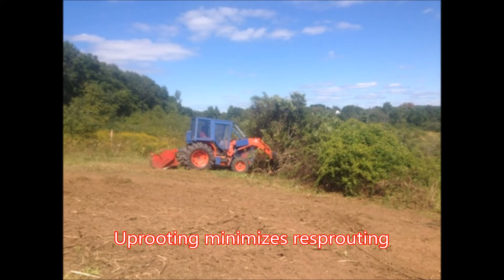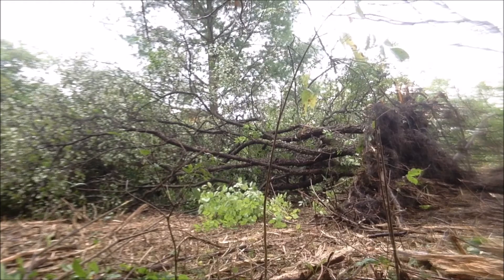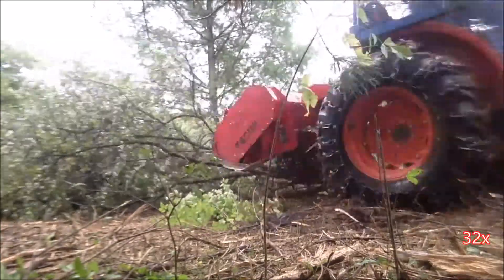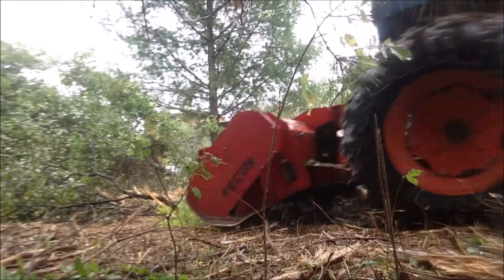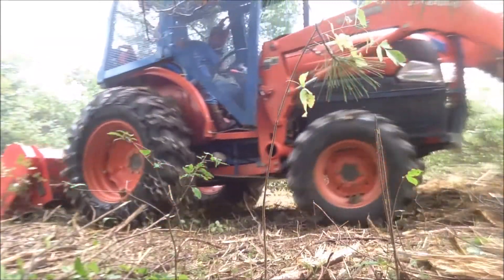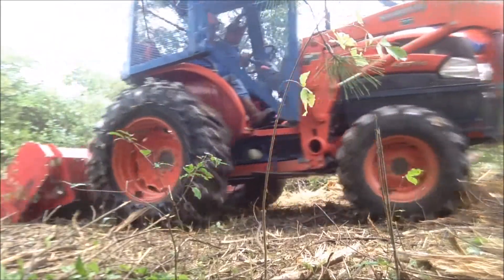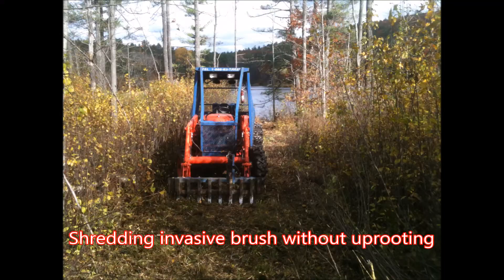The rake also works extremely well for uprooting invasive shrubs and small trees. Uprooted invasives are then shredded into mulch.